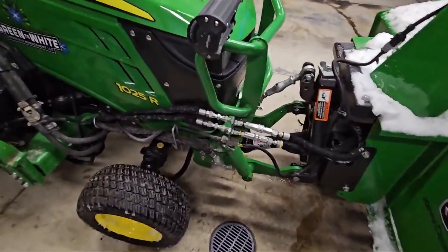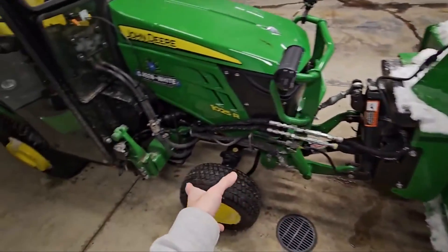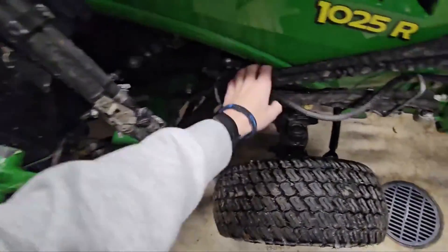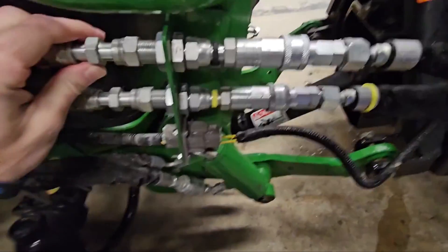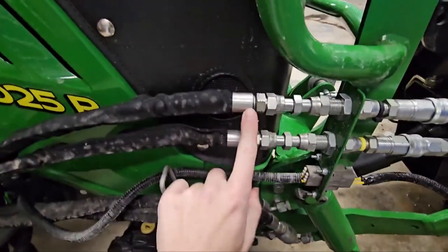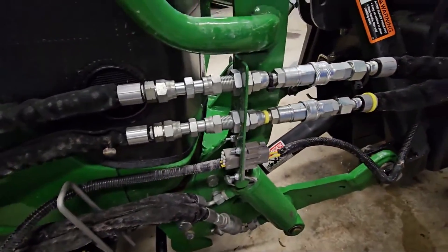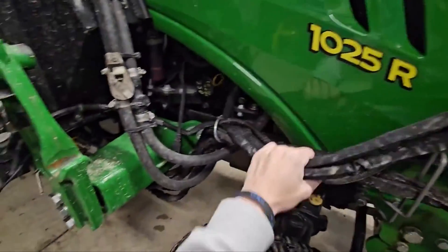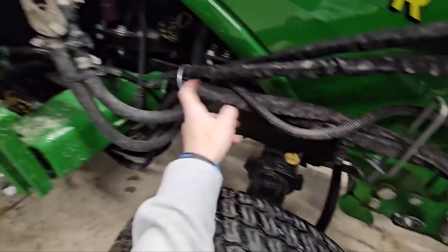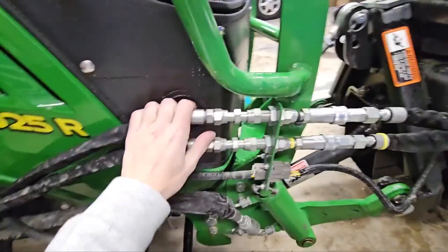From the factory, if you order this heavy duty snow blower with a front European three-point, these hoses that come way up here to your chute rotate just have a coupling. This hose right here is just butt connected to this hose right here. That's fine and dandy, but every time you want to drop the snow blower off you have to fish these hydraulic lines through all these holes and back up into there to disconnect it, and with the cab on it's a little compact down there to get to them.